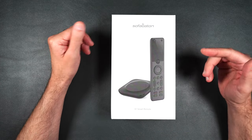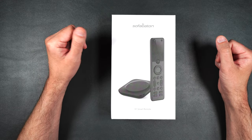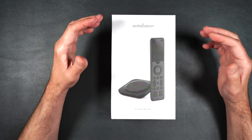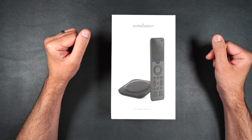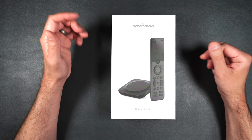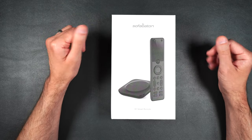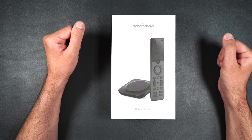It connects to your devices by Wi-Fi, Bluetooth, and uses infrared. It uses an application to set up the remote with iOS or Android. It can control pretty much any device that uses Bluetooth or infrared, such as your Xbox, TV, receiver, DVD player. Anything that's got an infrared, you're going to be able to control it with this, even if it was your coffee maker.